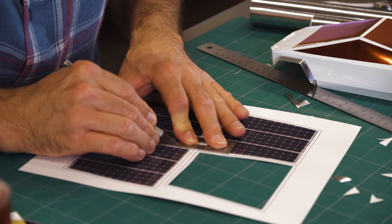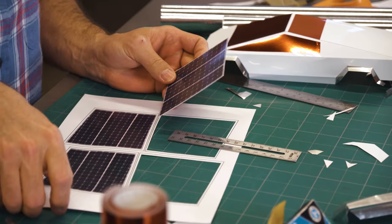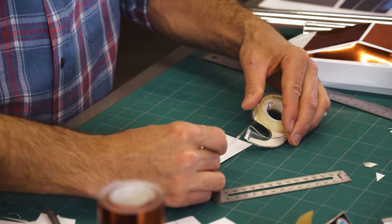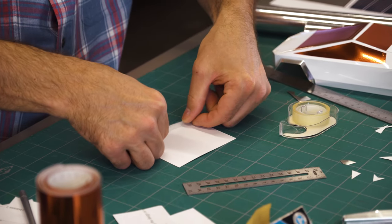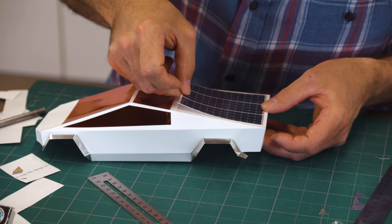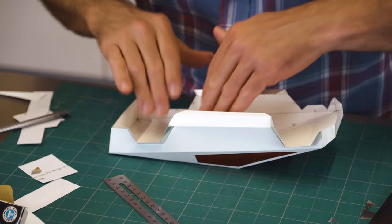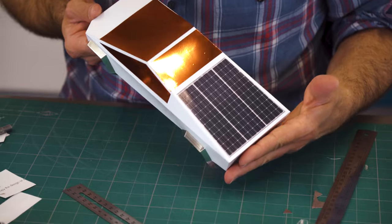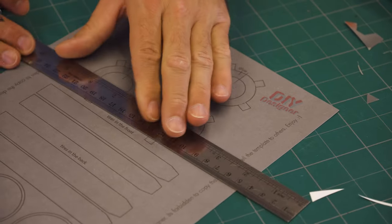What would a piece of space hardware be without solar panels? Presumably each Cybertruck is not going to carry its own nuclear power source like Perseverance. So one of our designers here, Dustin, has designed a custom-fit solar panel for our paper Cybertruck, and we'll go ahead and get it applied right here.